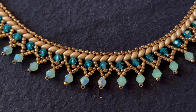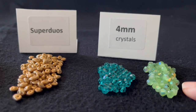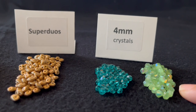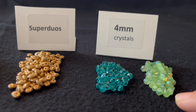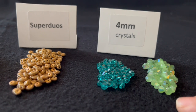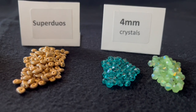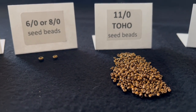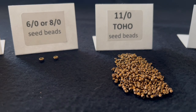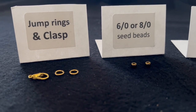Let's talk about the materials that we're going to need. For this necklace you're going to need four millimeter bicone crystals. You can use two colors or one color. I have 53 of each here to make about a 16 inch necklace. You're also going to need super duos as well as 11-0 Toho seed beads and two 6 or 8 seed beads to connect the clasp with jump rings.